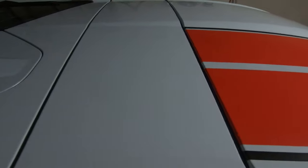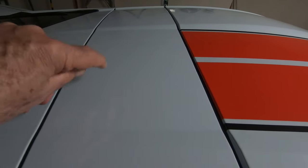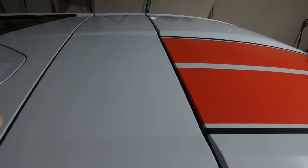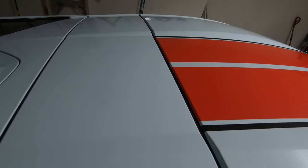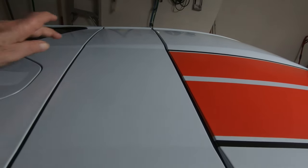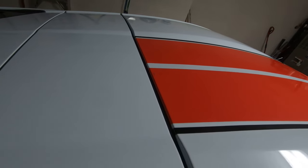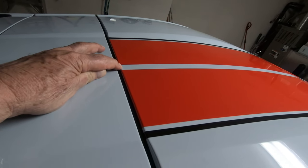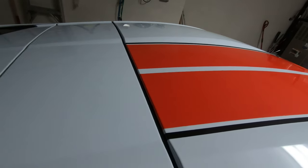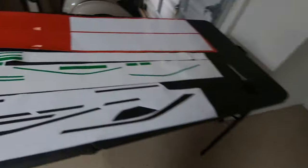Today we're going to show you how we prepare the roof for this next section. The first thing I'm going to do is clean this with rubbing alcohol. We've already washed the car with Dawn soap to get any wax that might be on here — you don't want any wax or this stuff won't stick. Now we're going to measure from one side to the other to get the exact center, or we could go off this center strip right here to find the center so everything matches up. We have a green spacer — here are all our spacers.